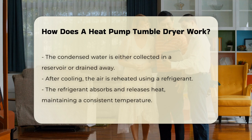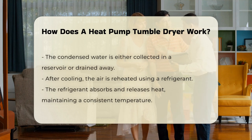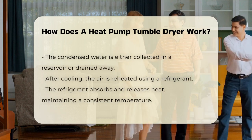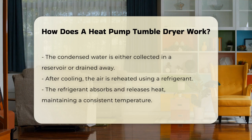After cooling, the air is reheated. The heat pump uses a refrigerant to absorb and release heat during this process. This allows the dryer to maintain a consistent temperature while using less energy.